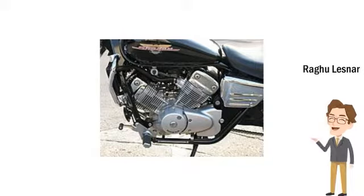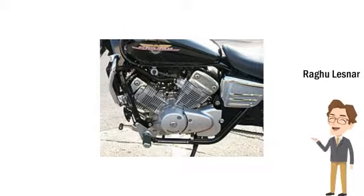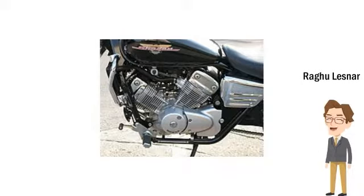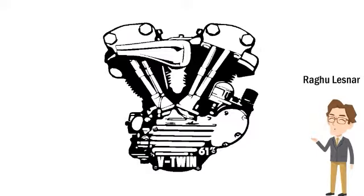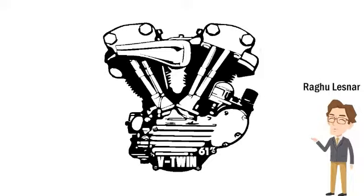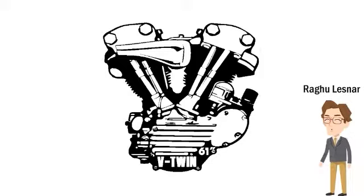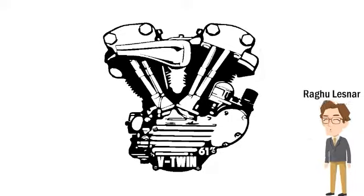Assuming correct counterweighting, a 90-degree V-Twin will achieve perfect primary balance. However, the 90-degree layout produces an uneven firing interval, with the second cylinder firing 270 degrees of crankshaft rotation after the first, followed by 450 degrees before the first cylinder fires again. A V-Twin with an angle less than 90 degrees cannot achieve perfect primary balance unless offset crank pins, a balance shaft, or both are employed. However, its firing interval will not be as uneven as with the 90-degree layout.